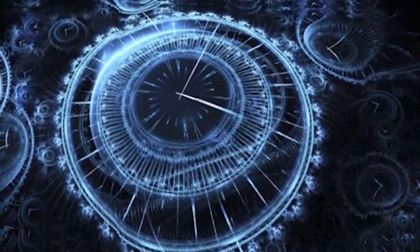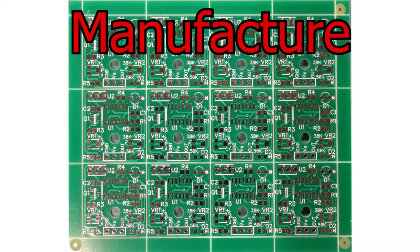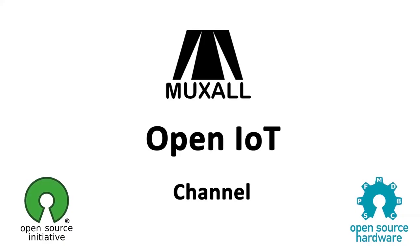Welcome to the future. Welcome to the Muxall Open IoT channel. I am your host, Michael Crane.